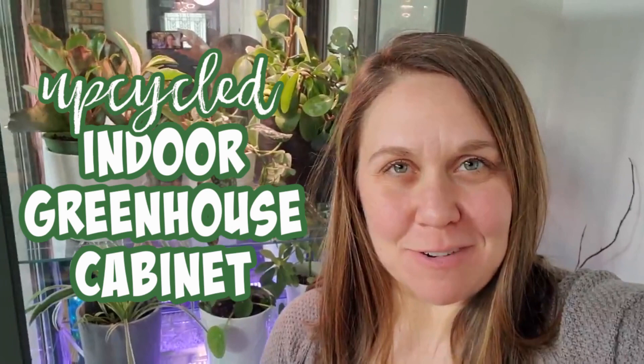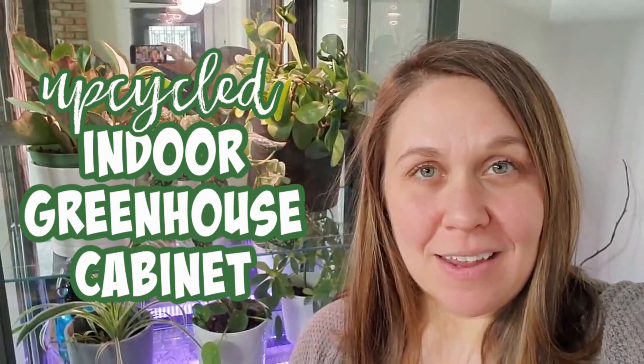Hi, I'm Jenny from Refresh Living and today I'm going to show you this indoor greenhouse cabinet that I made, behind me, from an old secondhand display cabinet. I'm going to show you how I set it all up and how it's working for my indoor plants and also the seeds that I'm starting this spring.